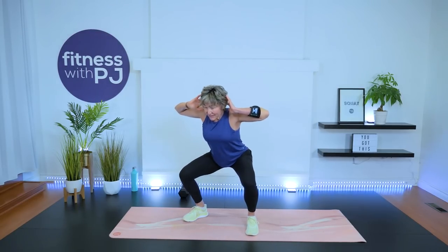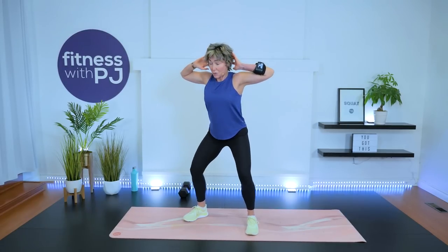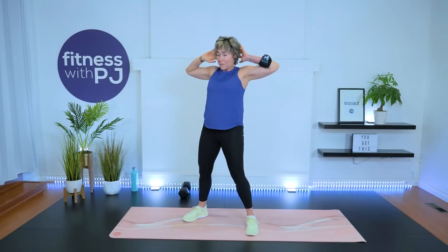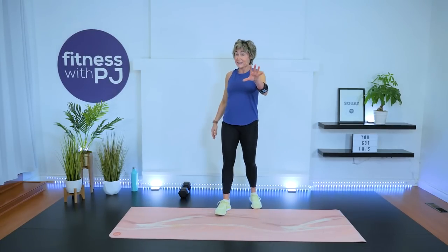Excellent! Hands light behind the ears, feet out, toes turned out — let's get in some squats before we get going. We start with the tabata: two different exercises, 20 seconds of work, 10-second break. Let's do two more here, one more, and shake it out.